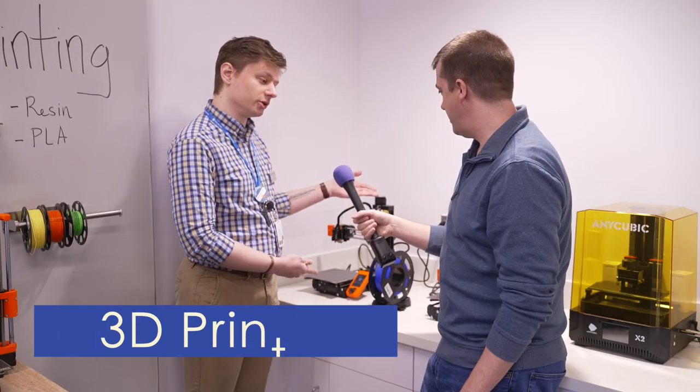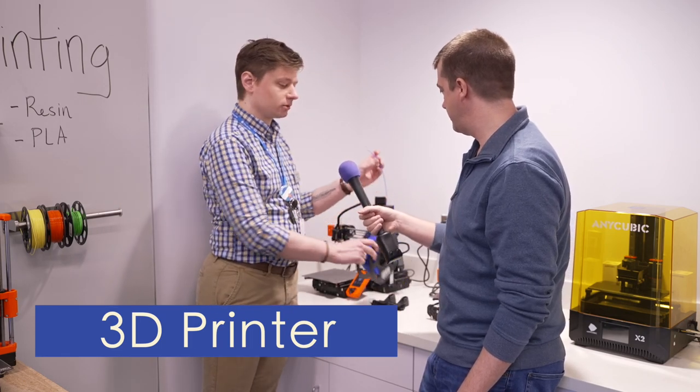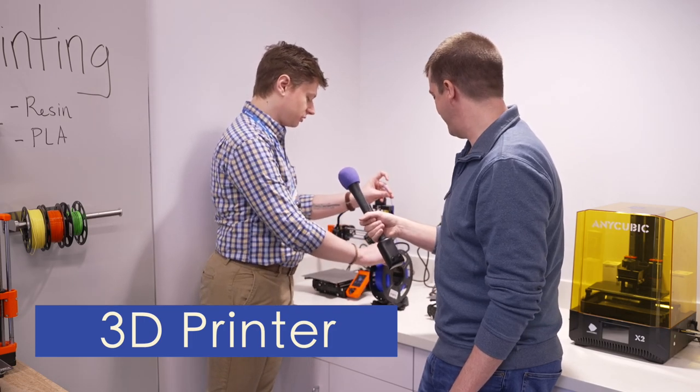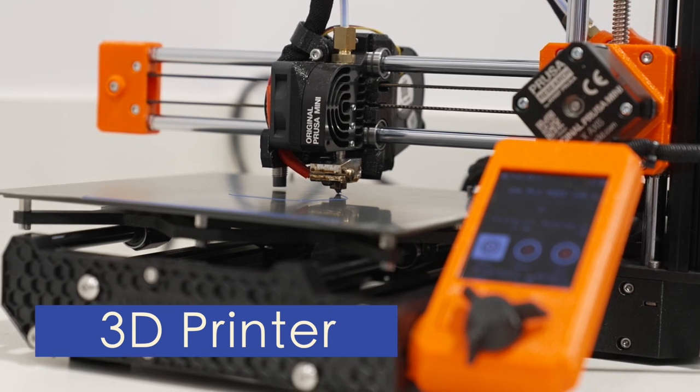This is a 3D printer. This kind uses a plastic filament and it works kind of like a fancy hot glue gun — it takes this string of plastic, melts it, and then draws out the object line by line into a three-dimensional object.